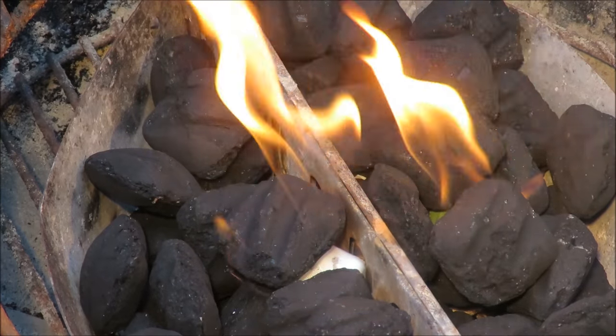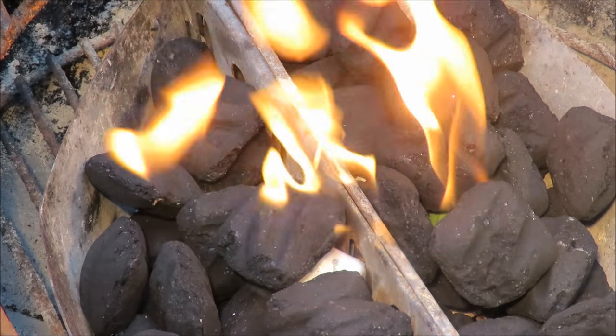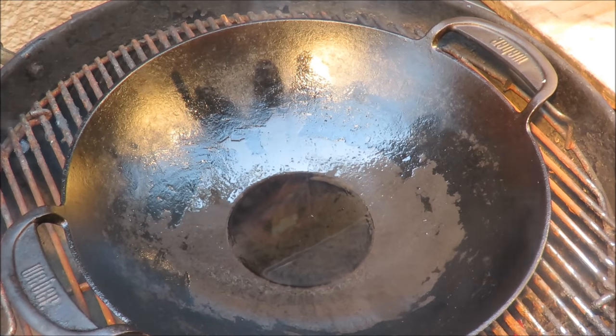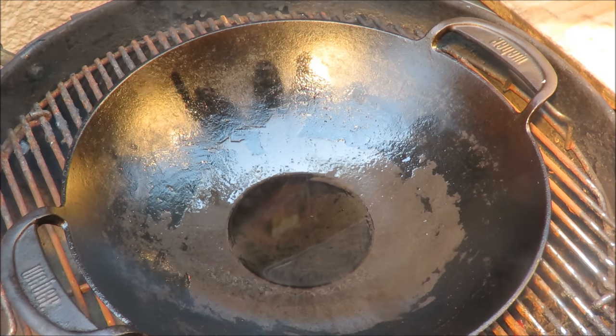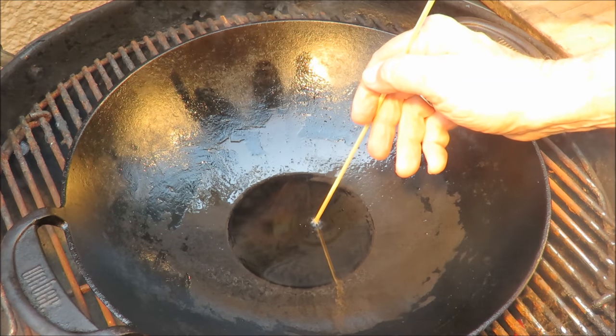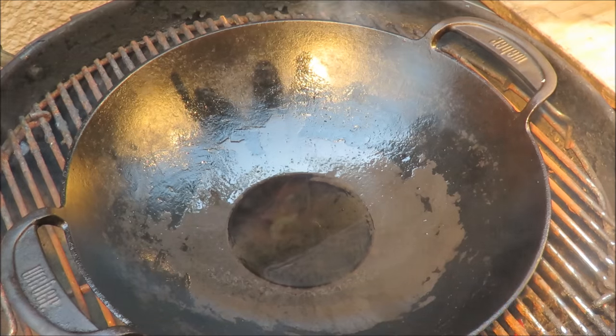Fire in the hole, let's make some stir-fry! I got my Weber wok installed on the grill. The way to check if it's ready — put your bamboo skewer in there, you see it bubbling up like that, you know it's ready to rock and roll.